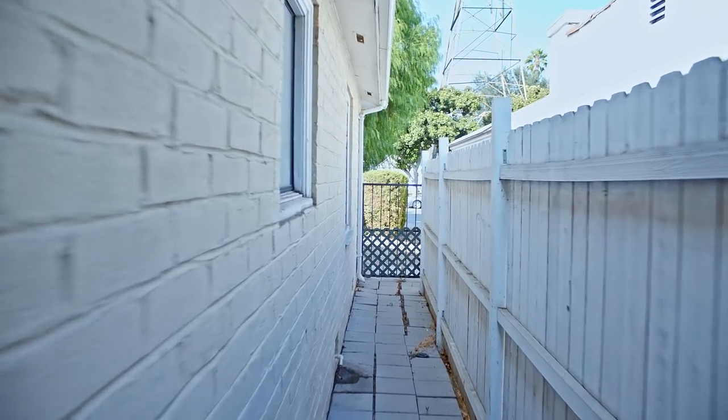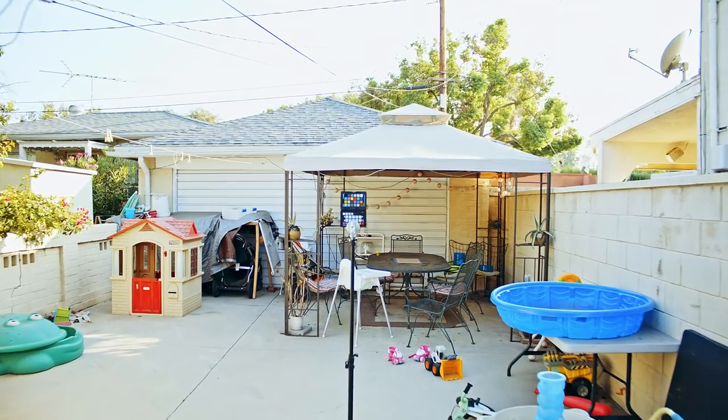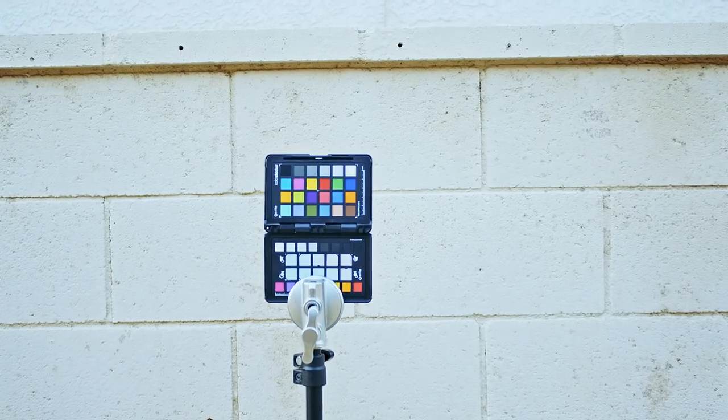Let's check out some shots I got outside and in different environments with this setup — it shows just how smooth the footage can be and how easily you can get shots that normally would have required a steadicam, a dolly, or a crane. The gimbal also has a huge amount of motion control options. You could mount it on a tripod and use the joystick to get really slow, precise camera movement that you wouldn't be able to get operating manually.